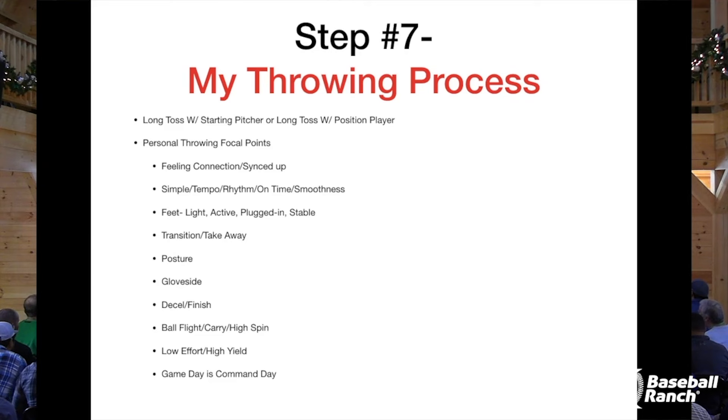Your guys have thrown enough at this point where they can feel whenever it doesn't quite feel right. Next: simple tempo, rhythm, on time, and smoothness. This is just going a little bit off of connection, making sure all the body parts are working in sequence — like some of the presenters have talked about, hands and feet moving at the same time, getting everything to work together from the ground up in unison.